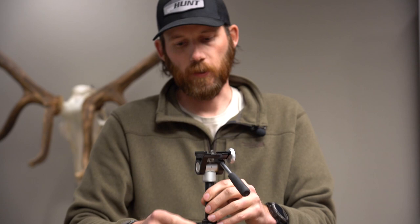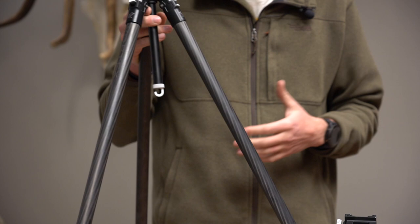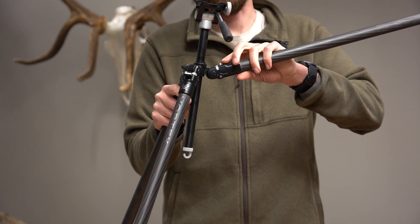Both tripods have center columns, and you can also remove part of the column to get really low, which is a great feature. Down at the bottom you'll notice there is a hook for attaching any sort of weight. So if it's kind of windy out and you're trying to glass, you can hang a little bag with some rocks in it to make the tripod a lot steadier in the wind.